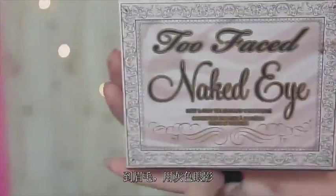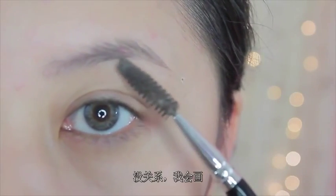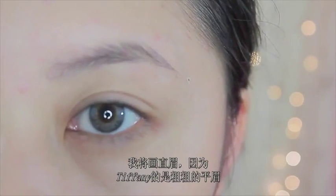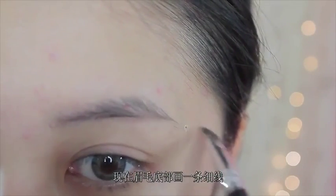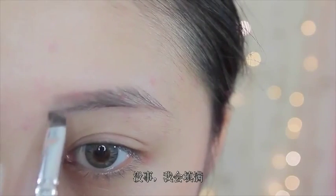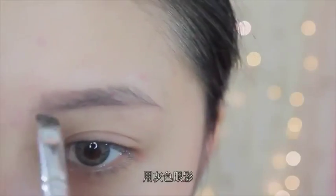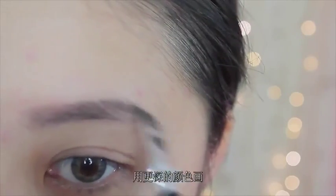Alright, so moving on to the eyebrows. I'm gonna take a gray eyeshadow and as you guys can tell, I have an arch in my eyebrow with little hair, but it's okay. I'm just gonna fake it and actually create a straight eyebrow because Tiffany has pretty thick straight eyebrows. So I'm gonna create a thin line on the bottom part where I have that arch just to even out my brows, and then fill in the front portion of my eyebrows because that's where I don't have hair. I'm filling it in with a gray shadow and then whatever I can't get, I'll just go in with an eyebrow pencil and fill it in darker.